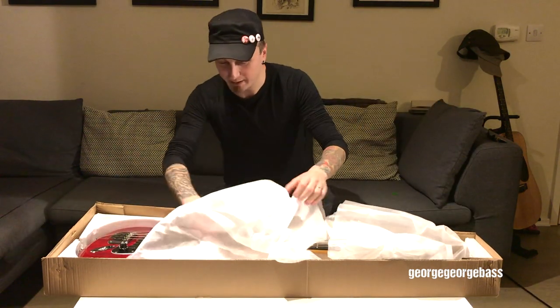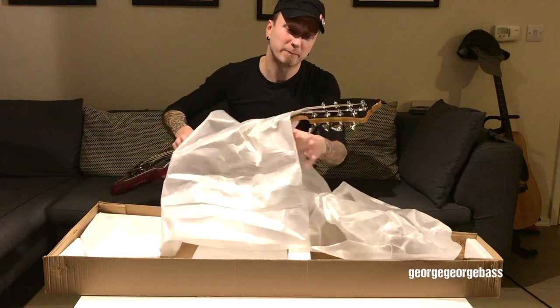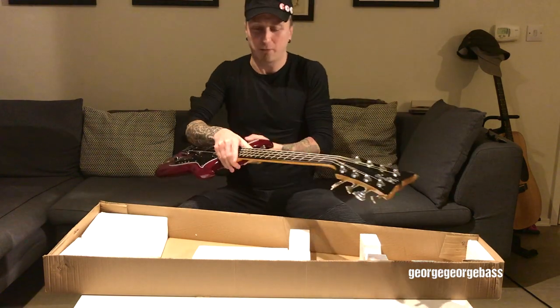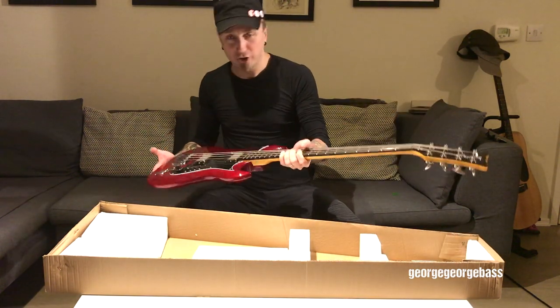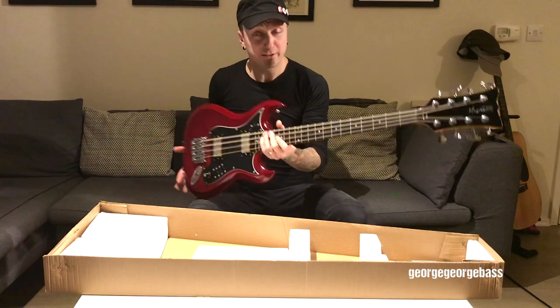A lot of people might think this is a bit of a novelty, and it probably is. These bass guitars were made in the 60s by Hagstrom, and the original version of these bass guitars look very similar to this.